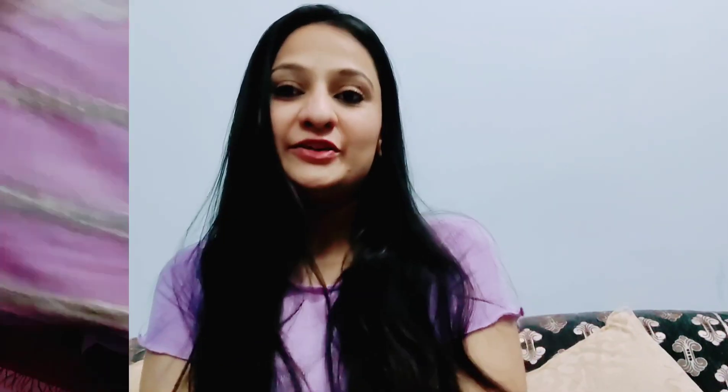Now let's talk about today's video. Today I am going to review this color of lehenga — I have to wear it to a wedding — and I purchased it on Amazon. It is also under budget. I will talk about the styling and review of this lehenga, so without wasting any time, let's start today's video.